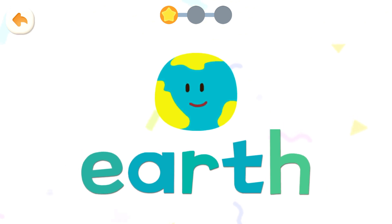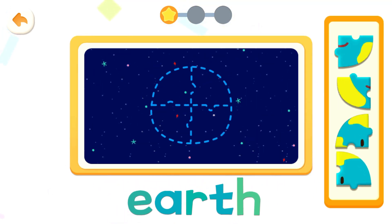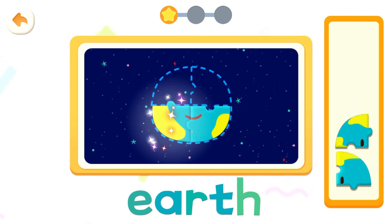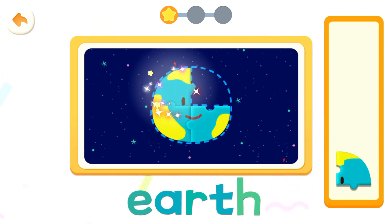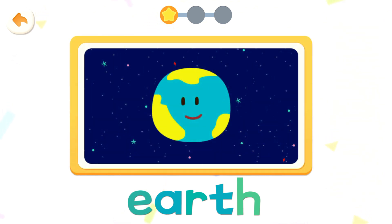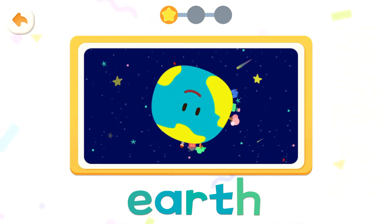Earth. Put it together. Earth, earth, earth, earth. The earth is the place where we live.